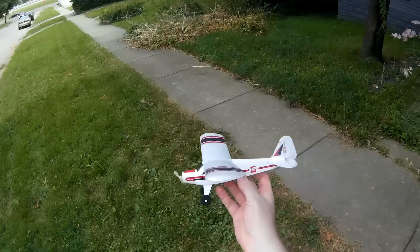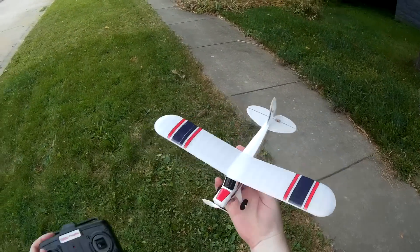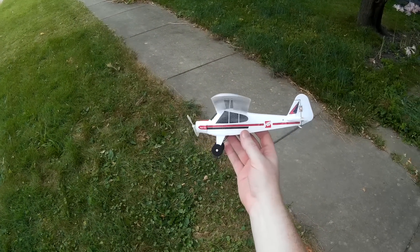All right, that's the Hobby People Micro Super Cub - super ultra small backyard flyer. Pretty neat little thing. Check the video description for price and purchase link.